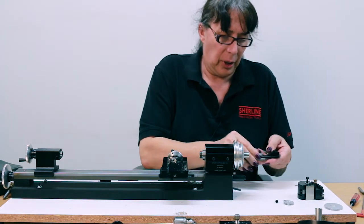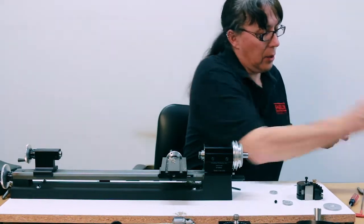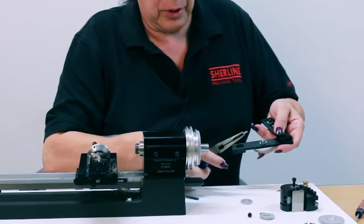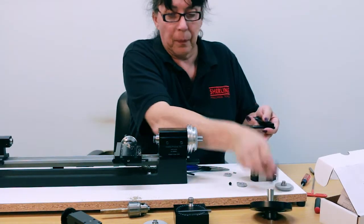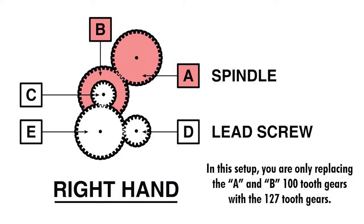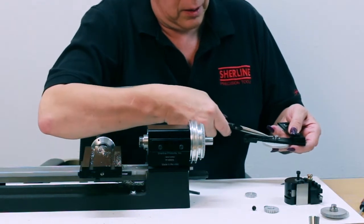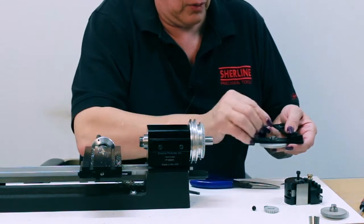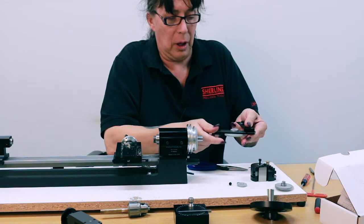Here's where it gets a little trickier — you have to do some switching around. Take the 20 tooth off and pull the little dowel pin out with a pair of pliers, just like that, and then it slides right out. Take the 127, slip the washer over it, slide the little dowel pin right in the hole, and replace the 20 tooth gear. And you're set to go.